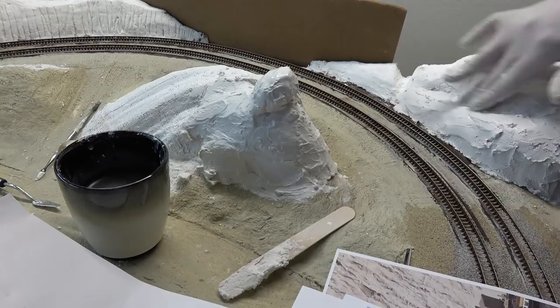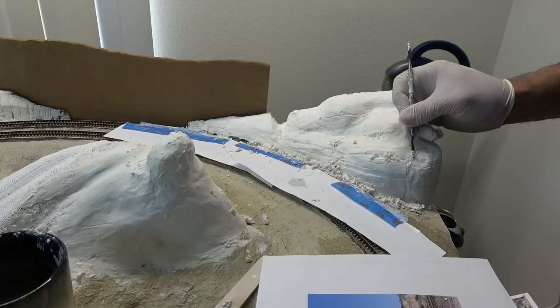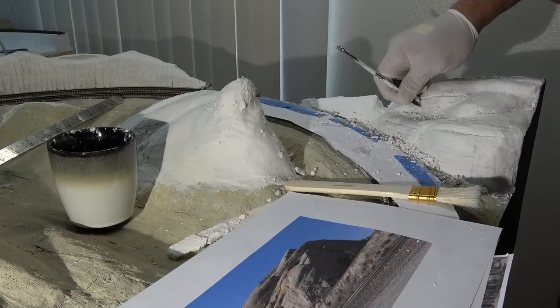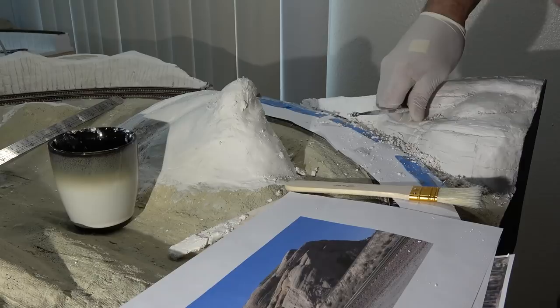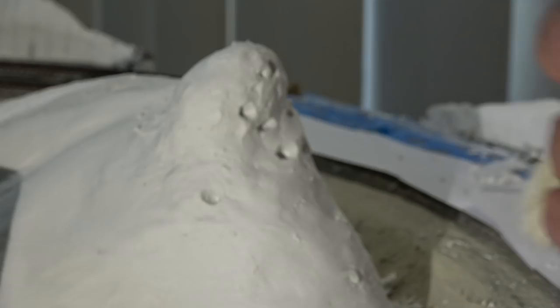Again I begin carving away, using the reference photo I printed out to help guide me and give me an idea. I begin carving out the unique holes in the rock formation and continue carving, just having fun with it.